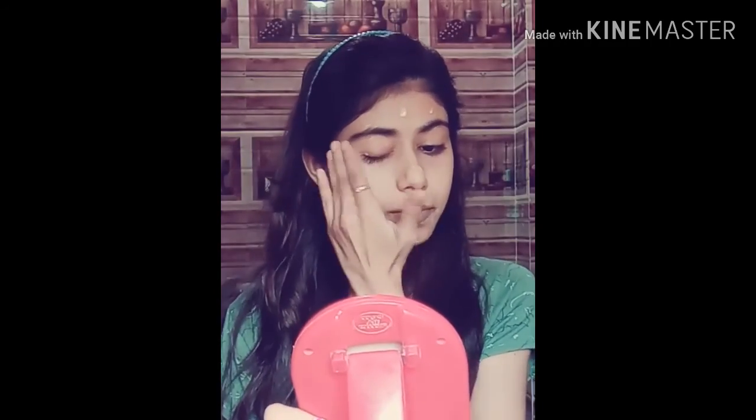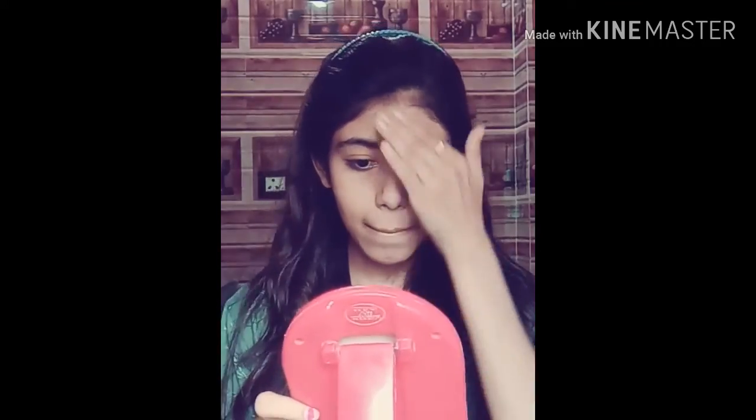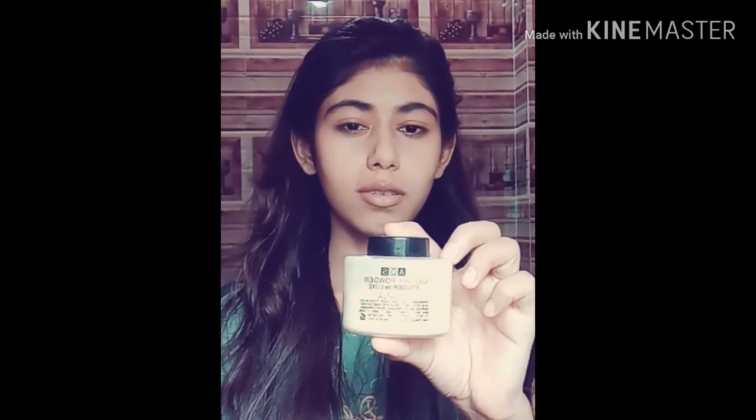I will blend it properly. I am doing a voice over here, so don't mind. I want to make sure I blend it properly and evenly.